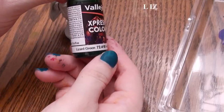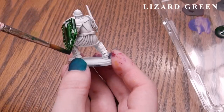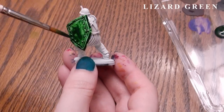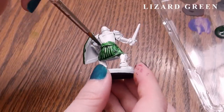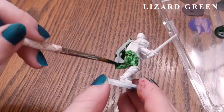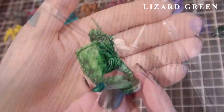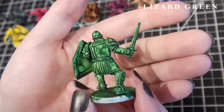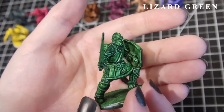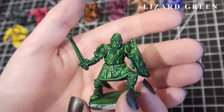This next one is Lizard Green, and you can really tell it could use a tiny bit of medium just to make it go smoother over the miniature and remove the ability of the paint to create those nasty bubbles. This color does make a very nice lizard green, but I would also use it for plant life. I like how dark its shadows are — I think it would look very natural.